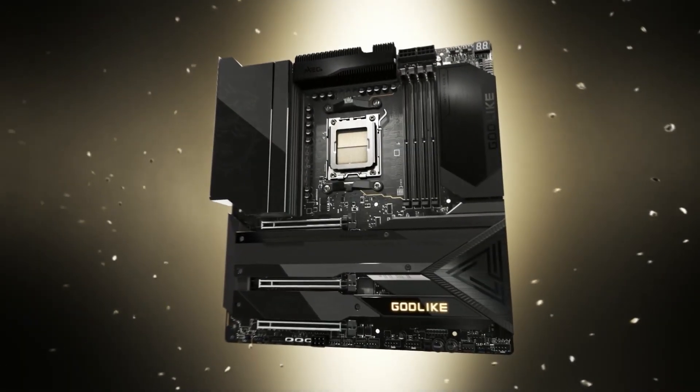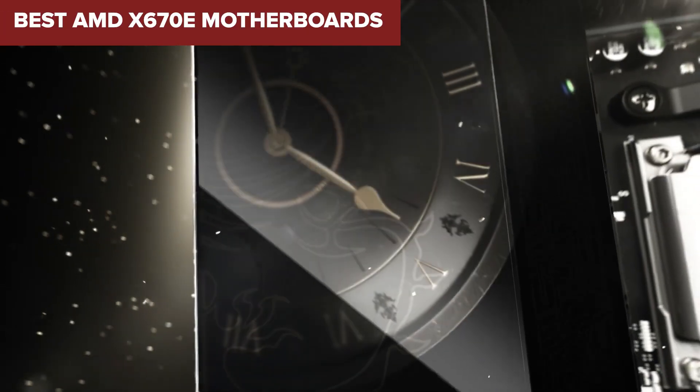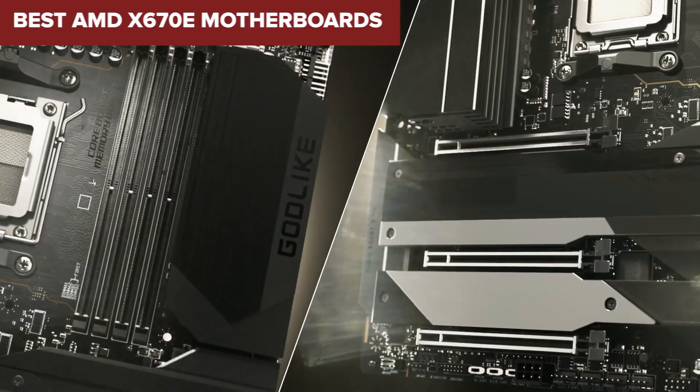Welcome to DeviceLab. Today we'll be examining the best AMD X670E motherboards.